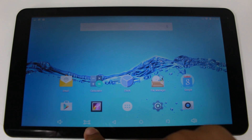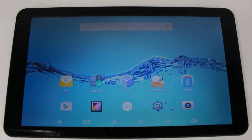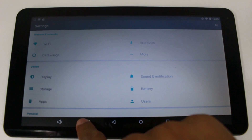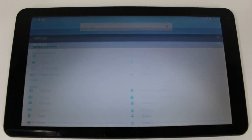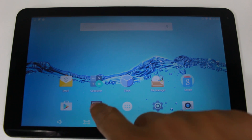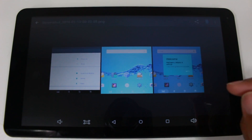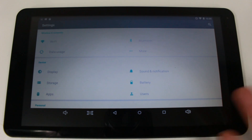Right next to the speaker button, we have our screen capture button. Every time you tap this, it will automatically take a picture of the screen. So for example, if you're in settings and want to show somebody a certain setting you found, just tap that button and take a screenshot. When you go home and tap the gallery, that's where you'll find the screenshot the tablet just took.